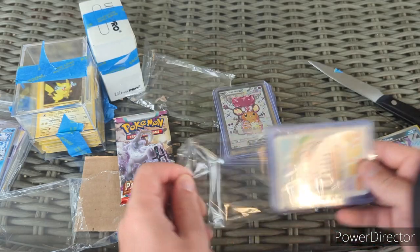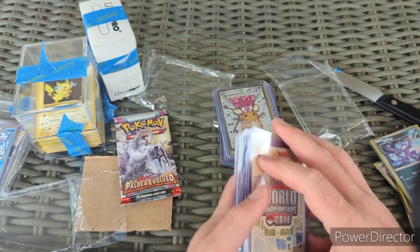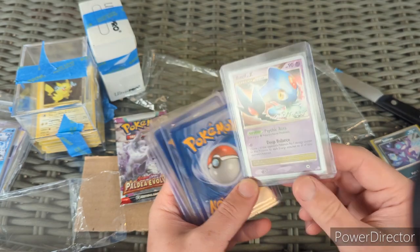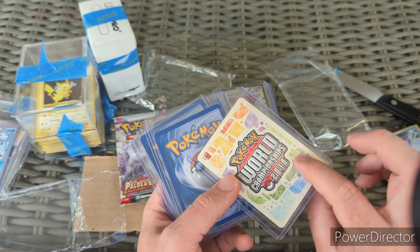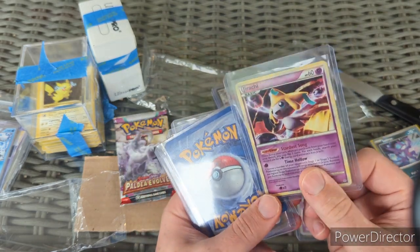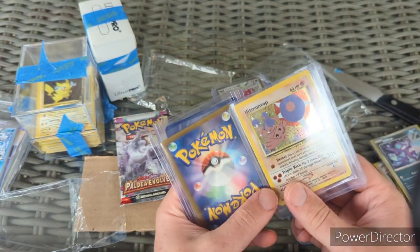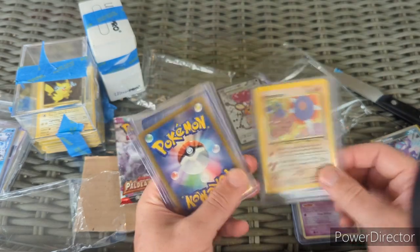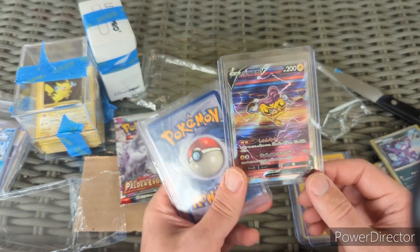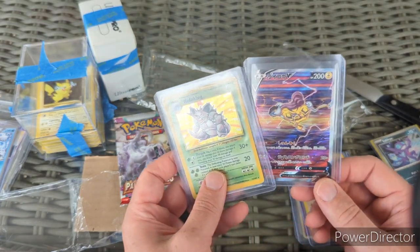I also hit a Tyranitar in the main Paldea Evolved pack. The guys from Pokemon Railroad reached out to me and wanted to trade, so we traded. What we came up with for that trade was this: an Azelf Level X from the 2008 or 2010 World Championships — and as I said, I'm collecting World Championship cards right now. There's also a Jirachi holo from 2010 — that's sick. And a Hitmontop holo from Neo.